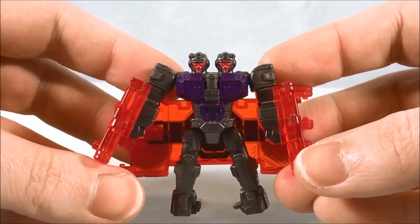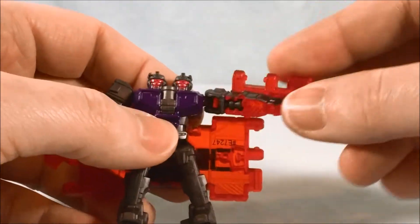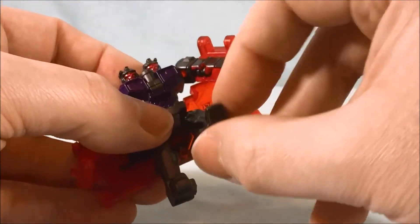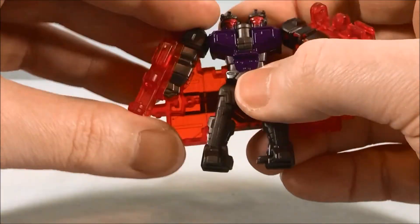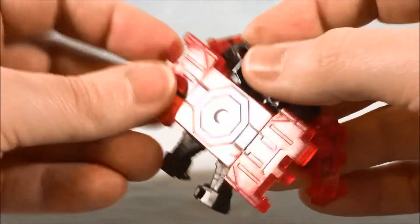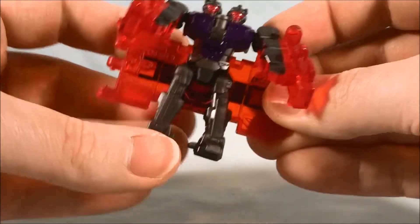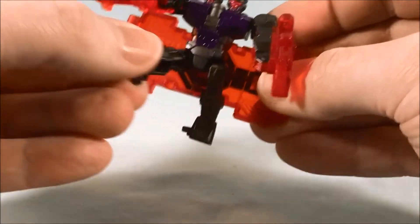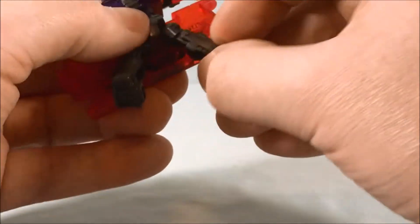So here is Doublecrosser out of the packaging. I do like the two heads — it's a little goofy but not bad. He's got a ball joint in the shoulder, and he actually does have a bicep swivel, though it's really more for transformation. Then he's got a ball joint in the hip, and that's pretty much it for points of articulation. The ball joints in the hips are strangely restrictive — they don't really want to move. That might just be mine; maybe over time it'll work itself out. They just seem a little stiff.